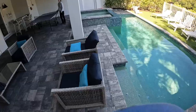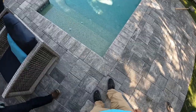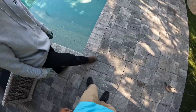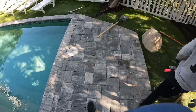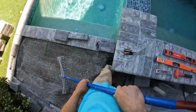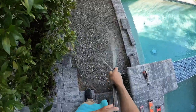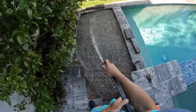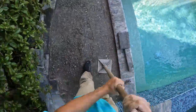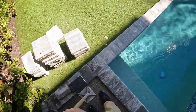One thing I'll have you do while I'm working on that over there: you need to put some sand under this paver on this top corner because it's low. So just take out this one so you can get to that one, then take that out and just fill it up with sand to get it level.